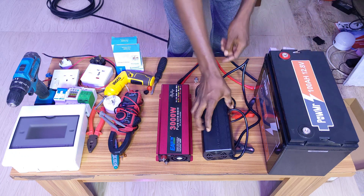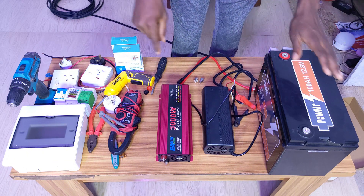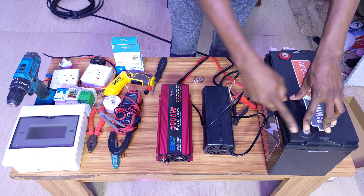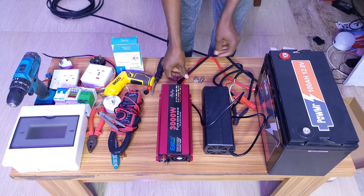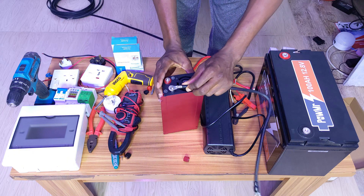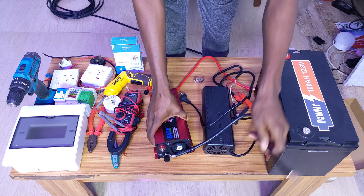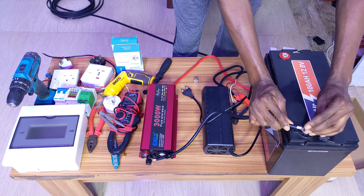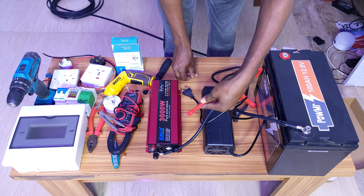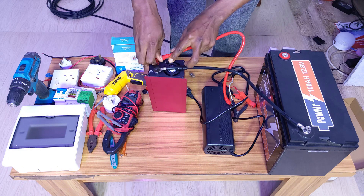On the battery you have the red and the black. On the charger as well you have the red and the black. So the connection is straightforward — all we're doing is connecting all the reds to the same place and all the blacks to the same port. We start with the black: connect the black cable to the black port, lock it in, then lock it onto the battery. Black is done from the inverter to the battery.